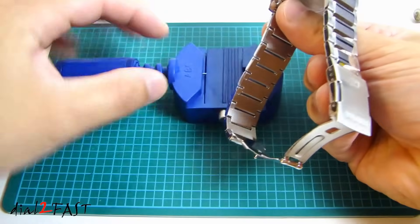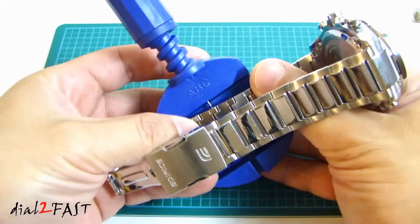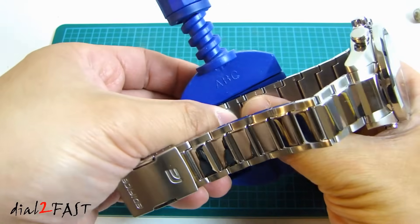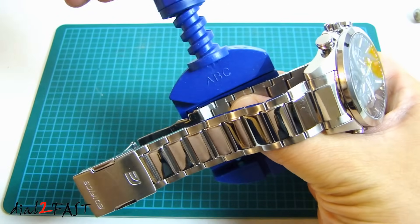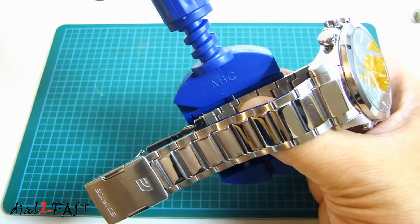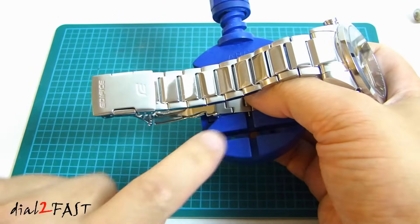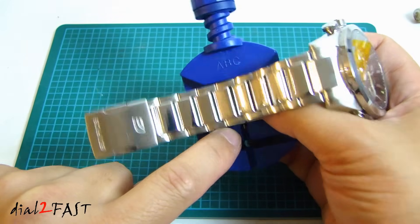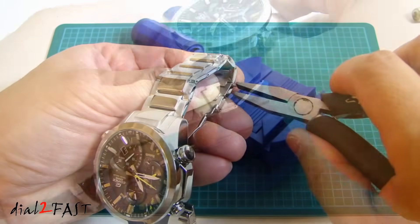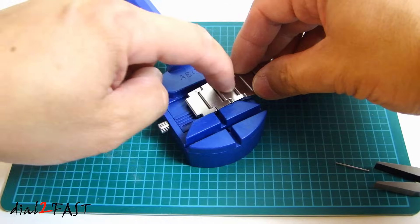On this watch I'm going to remove three links on this side. As I screw this in, you can see the pin will be pushed out. Now carefully pull this pin out. Next we'll remove this pin here so that we'll remove three links.